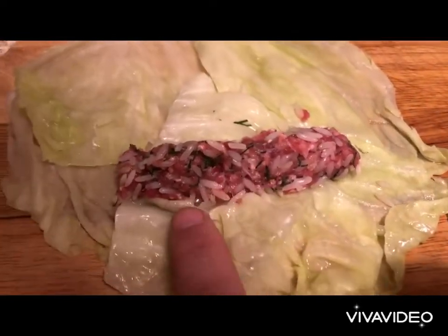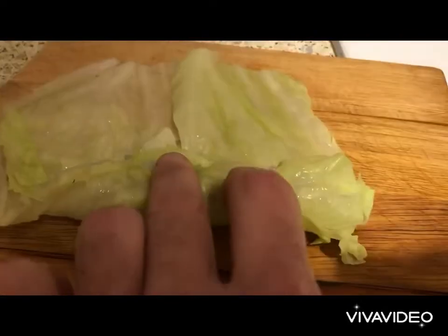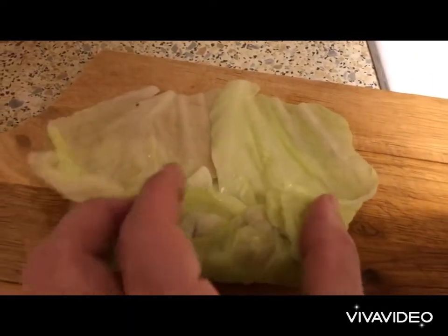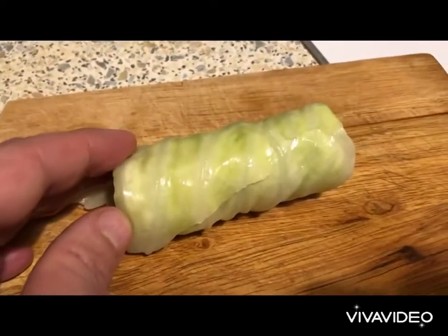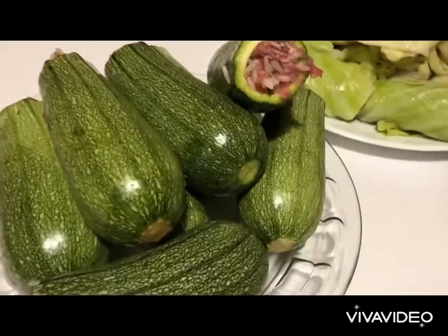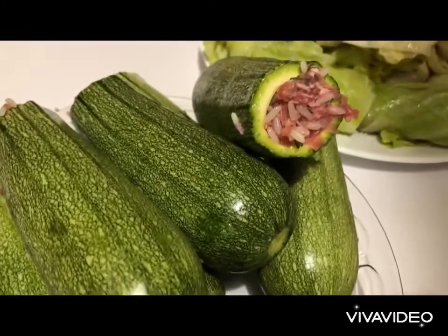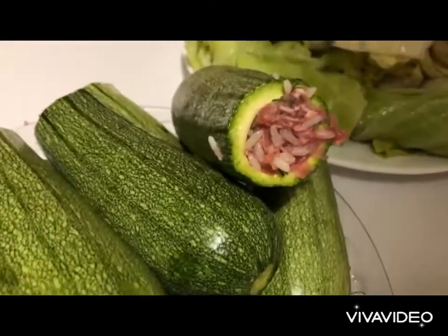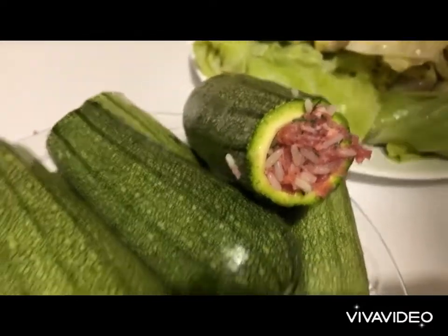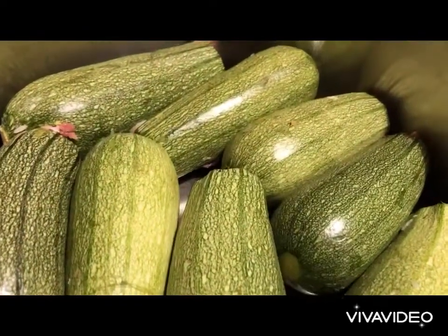We need to put stuffing the size of a finger, then roll very beautifully, tuck the sides inwards, and continue rolling — et voilà! They need to be all the same thickness, width, and length. When you stuff the zucchini, don't press it tightly — let it be stuffed loosely, because the meat and rice will expand and we don't want the zucchini to break.